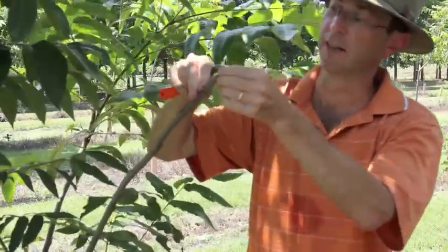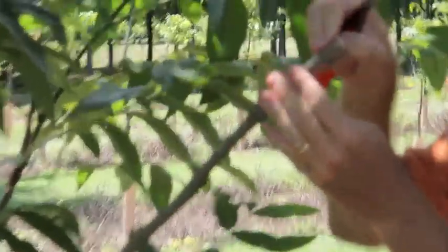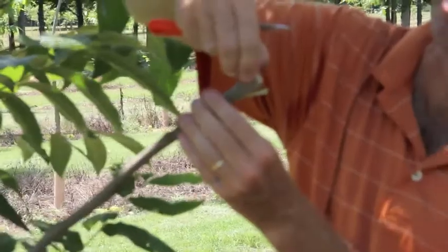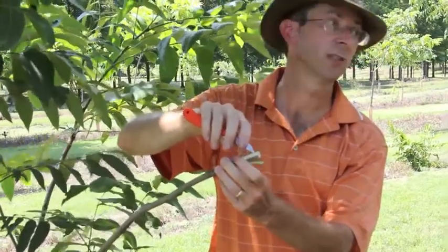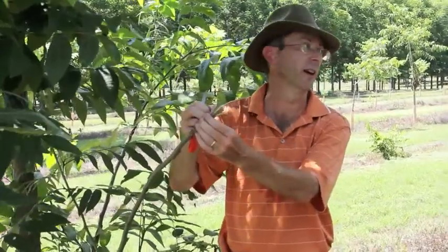And then peel it like a banana. The tree has to be actively growing to be able to do this. What you're seeing here is a cambium layer — this is where the cells are dividing as the thing grows. These cells have to be dividing so that you can peel them like that.